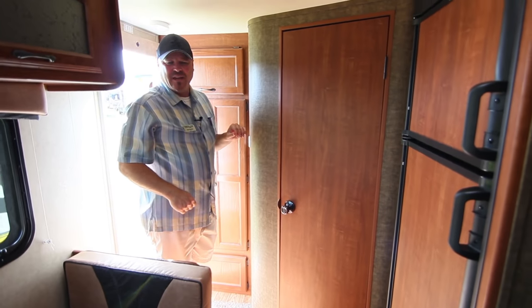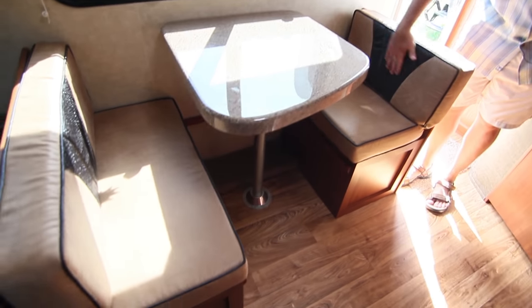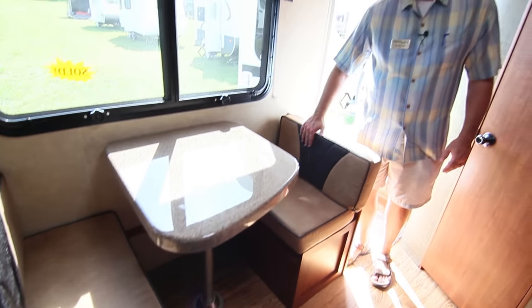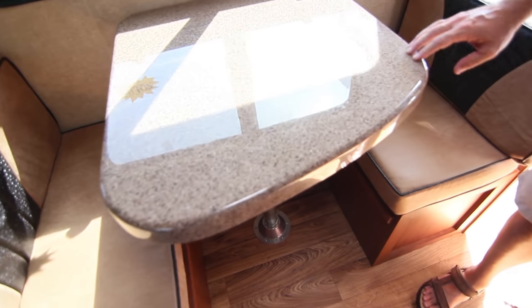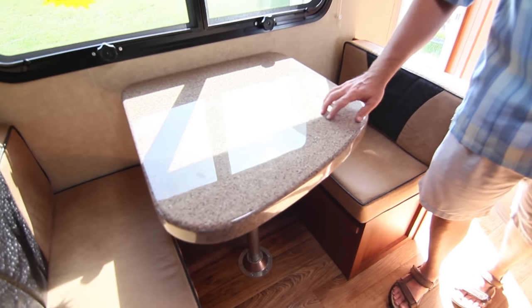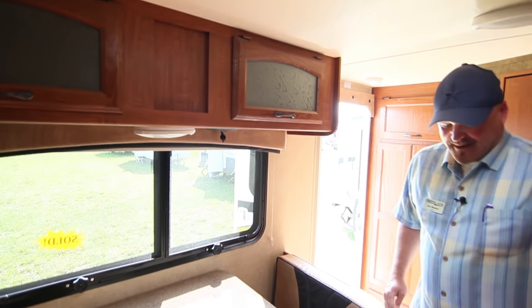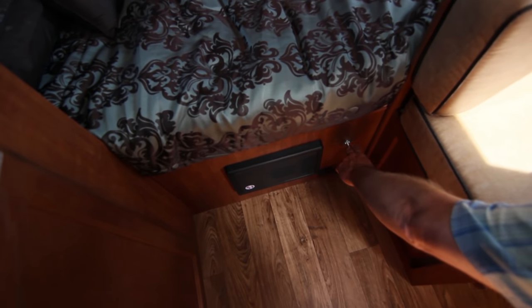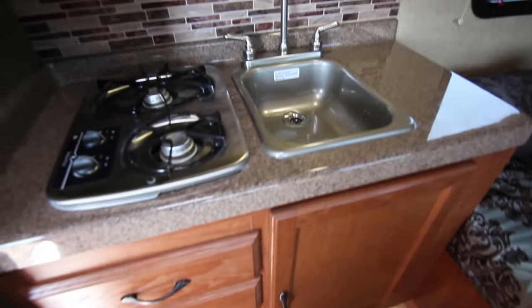There's a dinette with leatherette styling, which looks really cool. The granite coat countertops are made in-house — very sturdy, lightweight, and easy to clean. There's also a battery disconnect switch; once you activate it, all the lights come on, and if you accidentally left a light on it won't drain your battery — a feature not many other manufacturers offer.